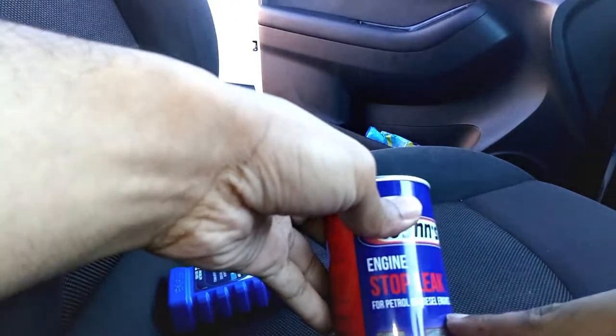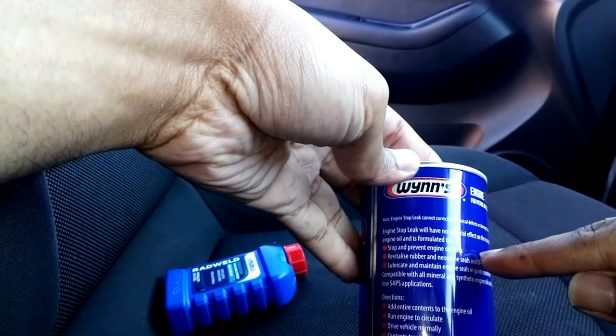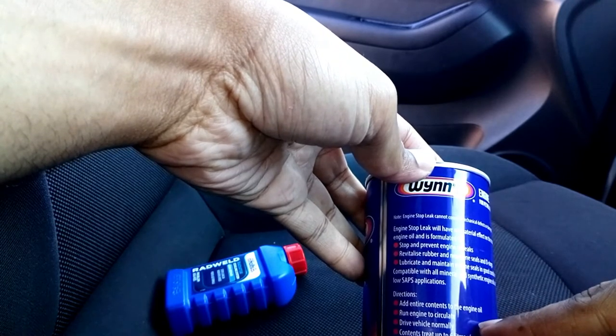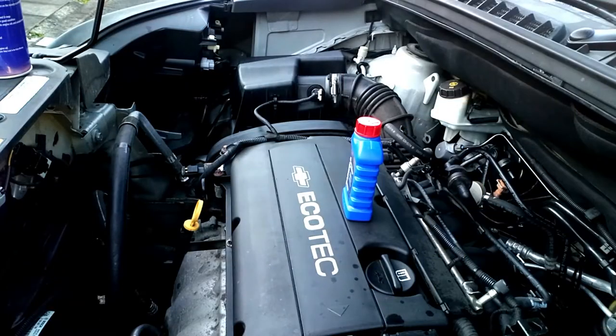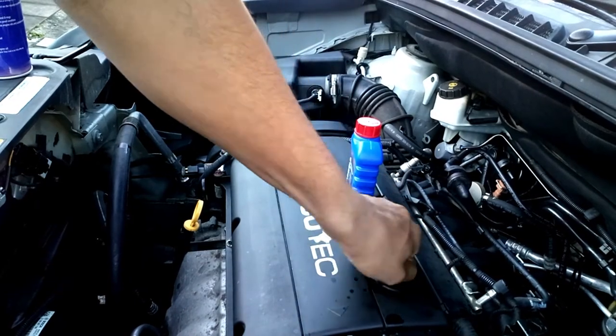This is a stop leak for the engine — it's safe to use. As I said before, there are instructions here: you can stop leaks from the engine, from the head gasket, and any other place. What you need to do is just unscrew — sorry — remove the cap from the engine and then pour all of it in.